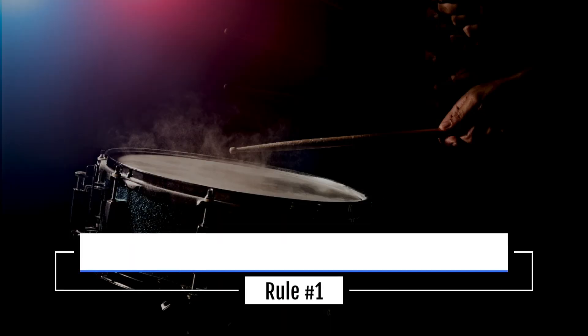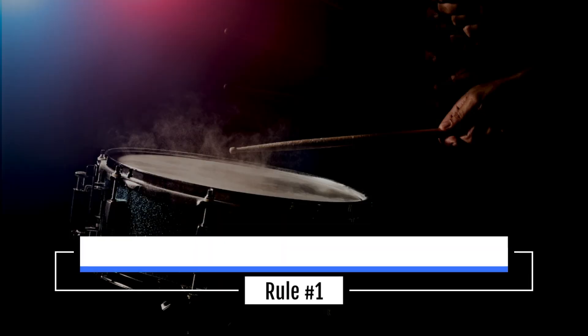Rule number one for layering drums is: add at least one accented beat in your drum groove. Here's an example of an accented beat. Listen to beat four of this groove and pay attention to how it feels louder — there's more energy on beat four.